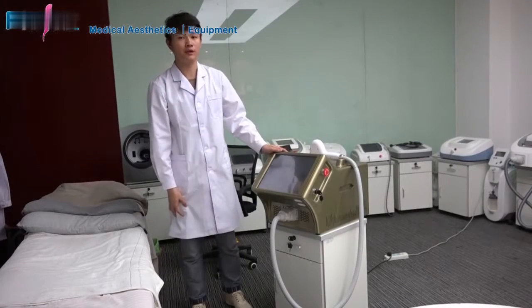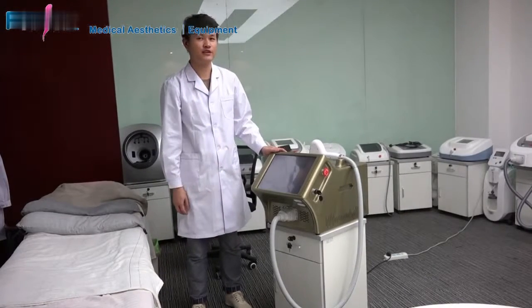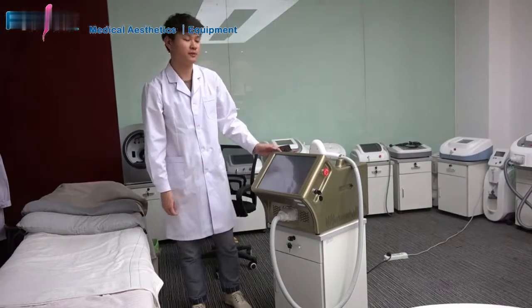Hello, thanks for viewing our video about the portable diode laser hair removal machine. This is Simon.